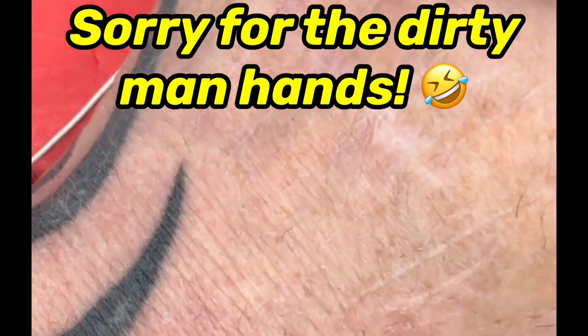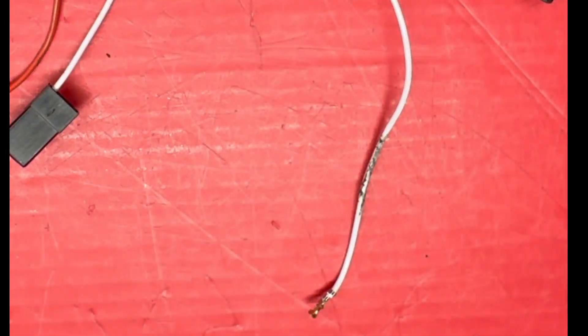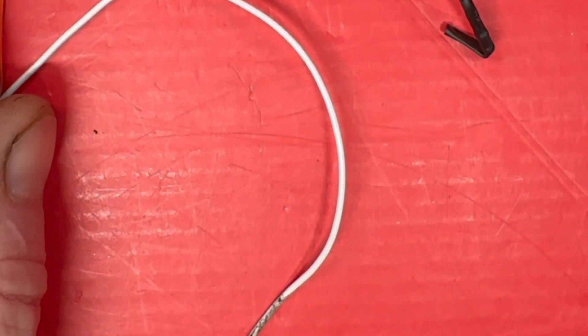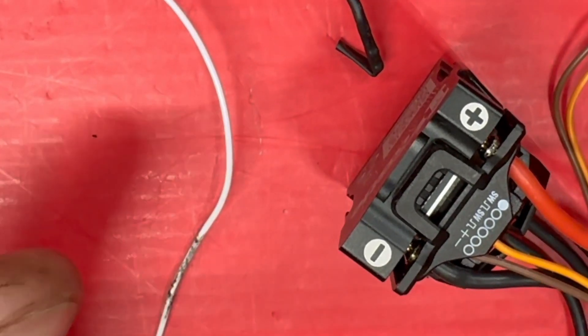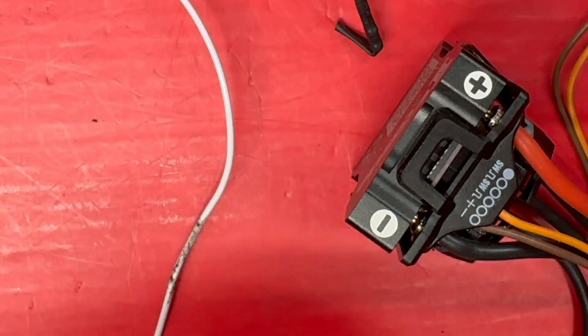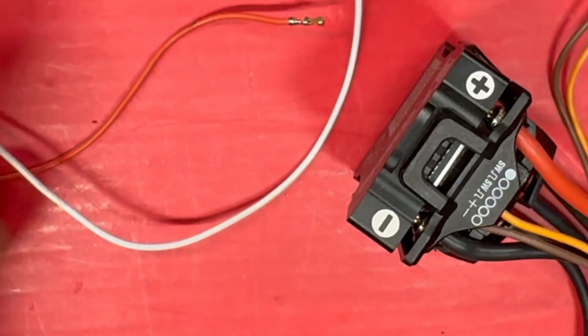You guys always wonder why I am so scarred up — there it is, my whole body looks like I was tortured at a Russian camp. Maybe I was, maybe I wasn't. The thing I hate is when someone takes their sweet time and makes jokes instead of getting to it. This is a long-form video, deal with it. I'm gonna get to it, so for all you peepsicles out there.